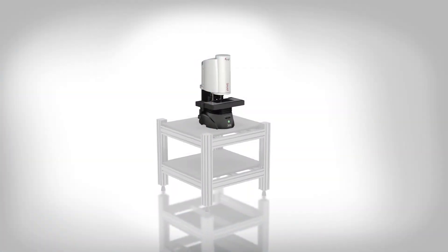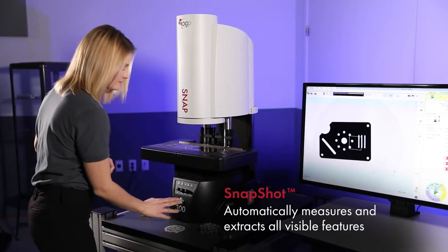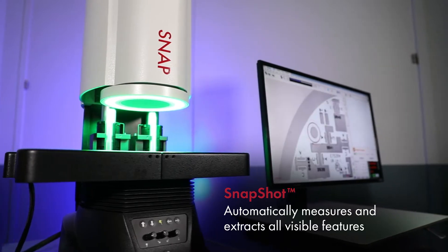Snap systems are powerful metrology systems that are simple to use. Any user can walk up, place a part or parts on the stage, and hit the go button. Snap scans the stage and identifies all visible parts.